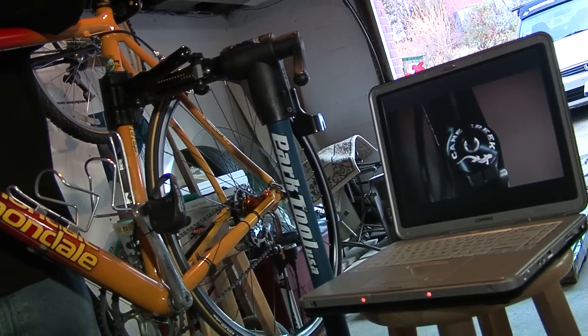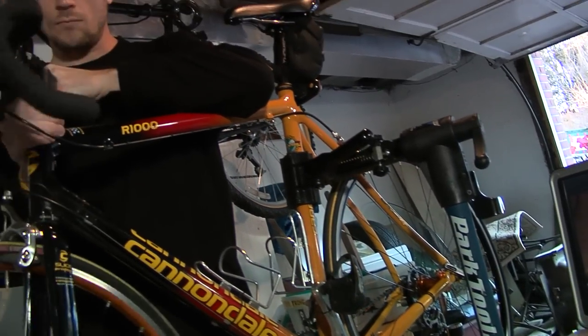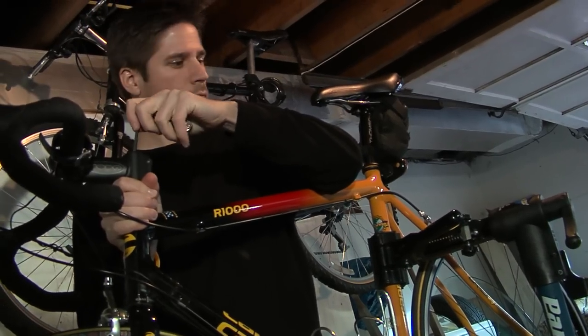Hi, welcome to Cane Creek Cycling Components. I'm Jim Morrison, a headset designer and engineer. The headset is a small, yet critical component that is often overlooked. In this video series, we're going to show you how to service, adjust, and install your threadless headset. You can also download a high-resolution version of our videos so that you can bring them into your shop and follow along as they play from your laptop or iPod.